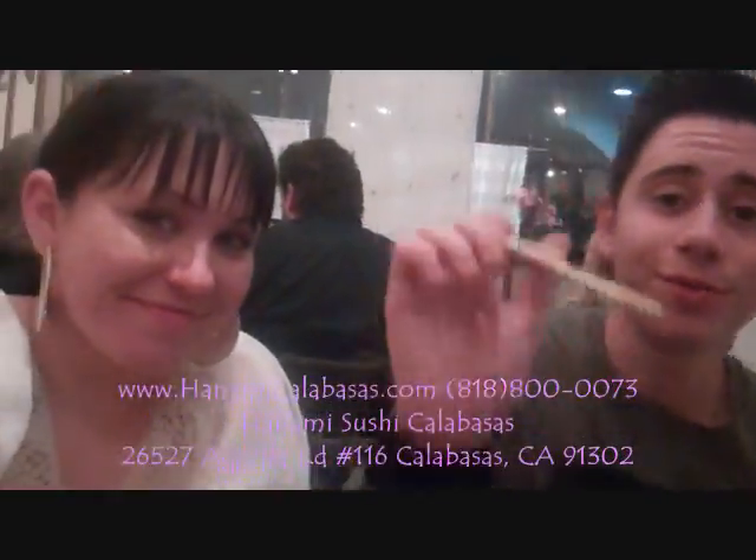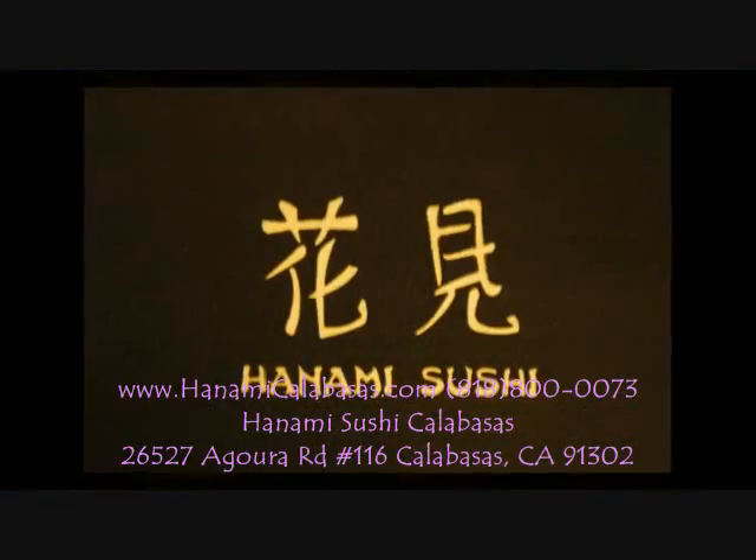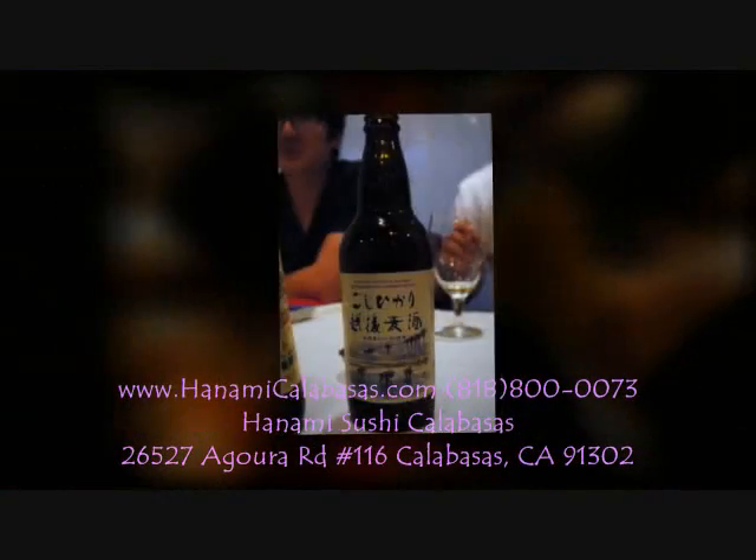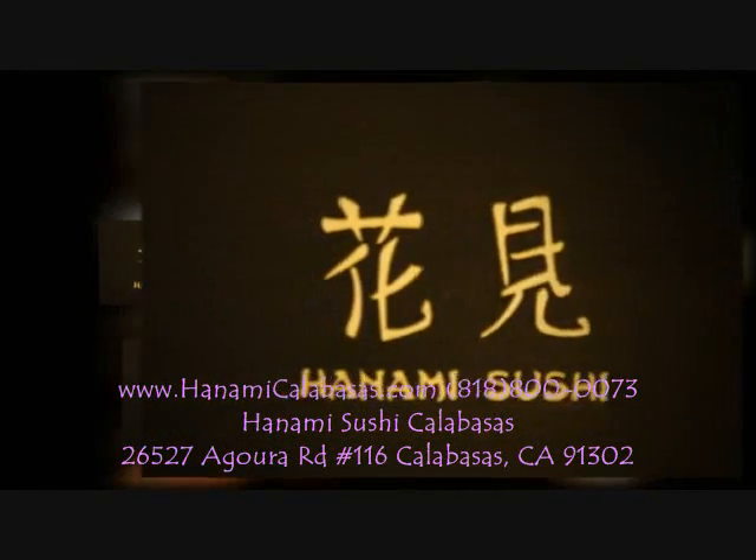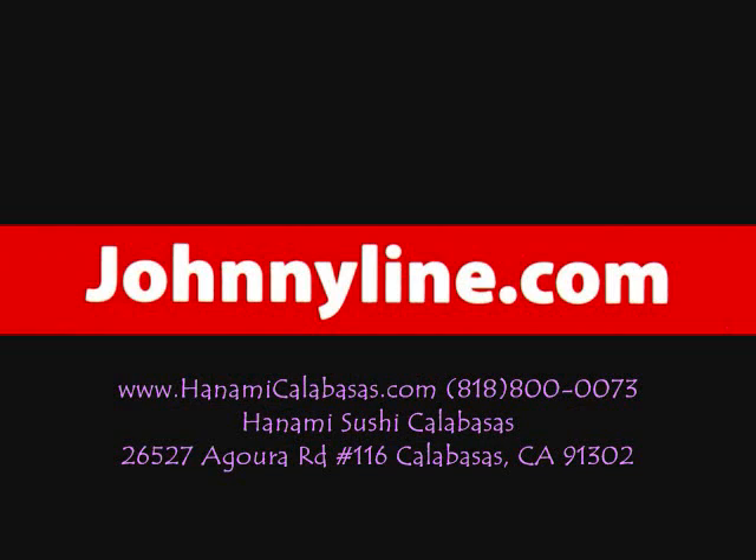I can't wait to try it either. It's really good. Thanks, Dave. We'll be sharing them now, by the way. Let's take a closer look at everything over here.